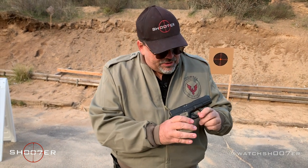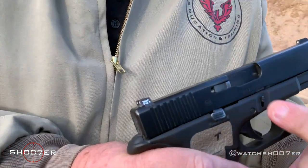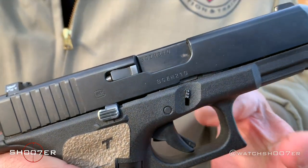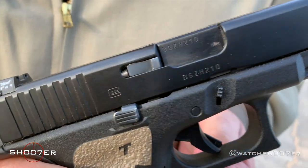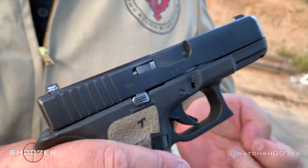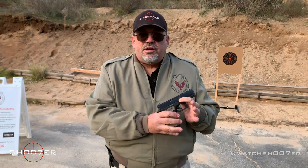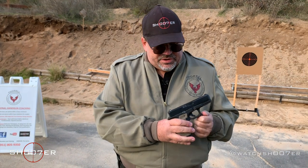Other things I've added that I really like are extended takedown pins from the Glock Store. These give you a little bit more purchase — about a sixteenth of an inch longer on each side. For those of you new to Glocks who have trouble taking them apart, this gives you more surface area and makes it a little easier.